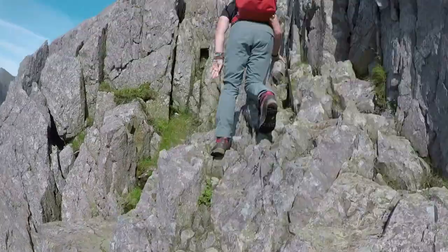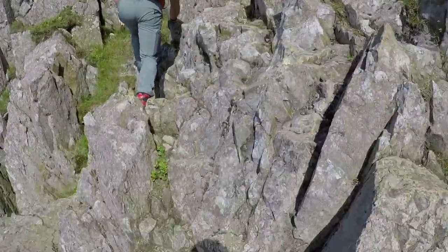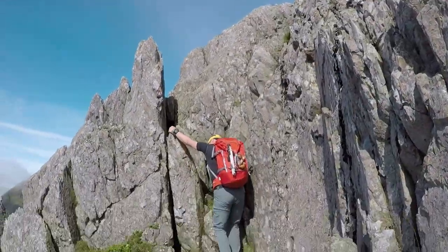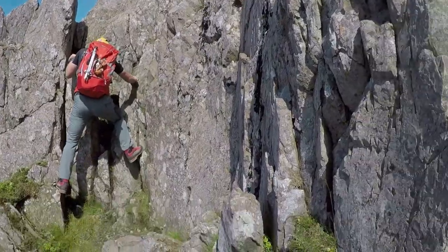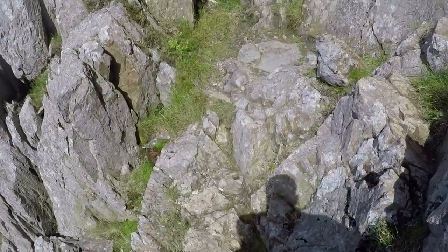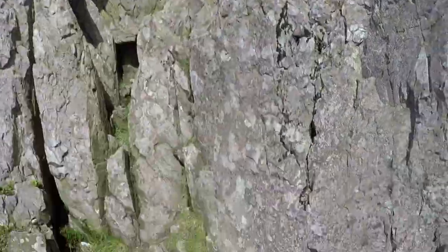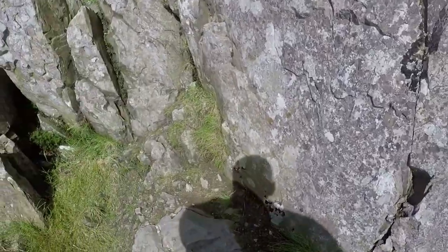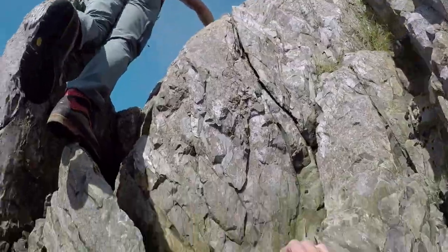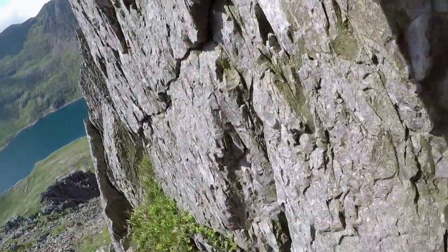Hello everybody and thank you for joining our video about the pinnacles of Kripkoch. This first clip will show you how to avoid the majority of the exposure on the first pinnacle. There is a slight scramble up but then it will go straight back down.